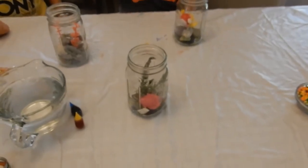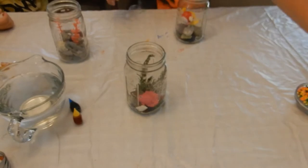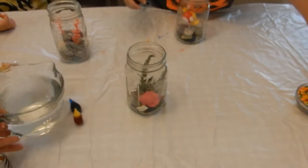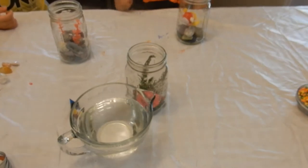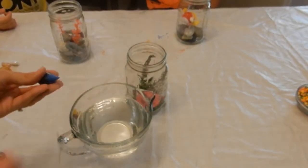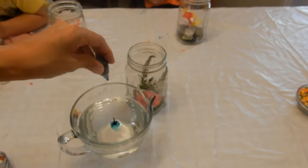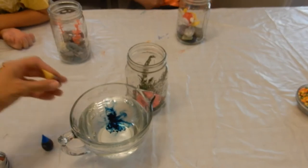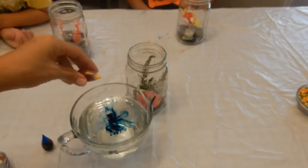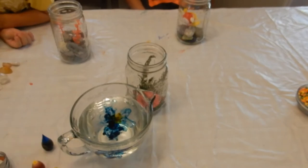If you like any of our fish, like and subscribe if you want more crafty videos. Now we're just going to make the water — I'll probably need more water for these. I'm going to put just some blue food dye in it, blue food coloring. And then some yellow, just to kind of make it like a greenish color. I'm going to stir it.